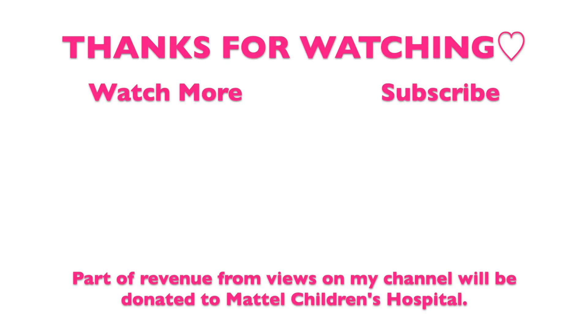I kind of failed but it came out pretty awesome and I love it. Thanks so much for watching my video. I hope you like it - subscribe to my channel and follow me on Instagram. Hope you have a pink Barbie day! Bye!